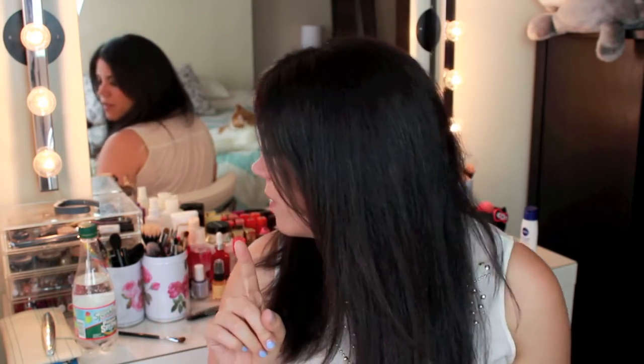She was wearing a very classic smoky eye, and when I did some googling I believe that a Dior makeup artist did her look and they used a lot of Dior on her. But like most people I don't own much Dior — I actually own one Dior product — so I used more affordable things.